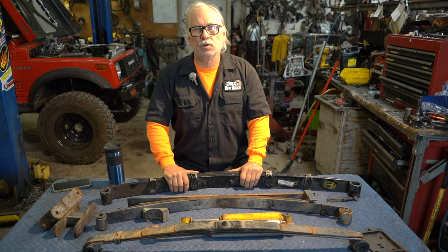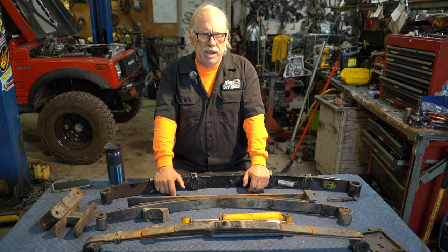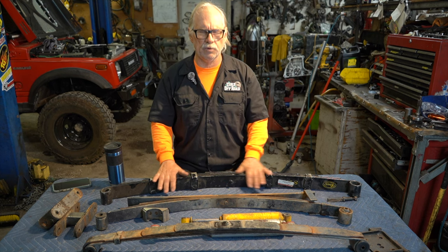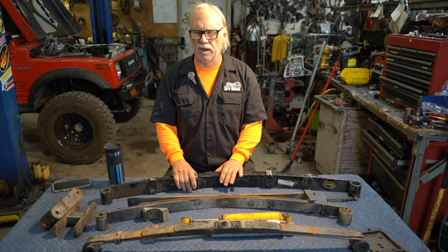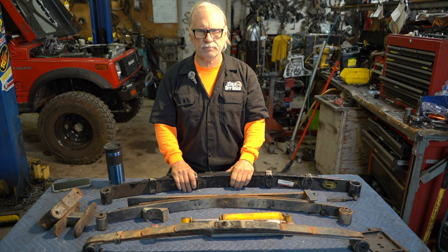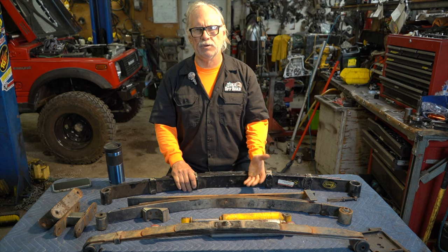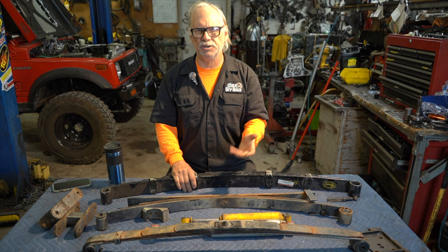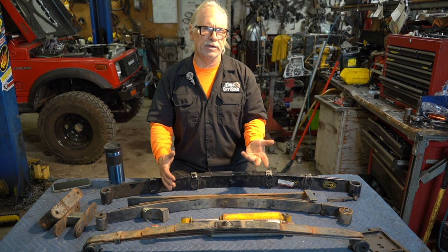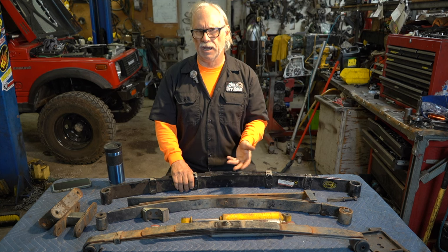I got my first Suzuki in 2003 and it was pretty much stock. I had just moved to Arizona to semi-retire at 48 years old — I was doing financial planning and money was not an issue. I had been a Jeep guy since the 70s, bought my first one brand new, and when we moved here we were going to get a new Jeep and went and looked at them.